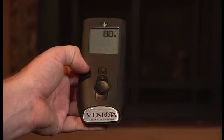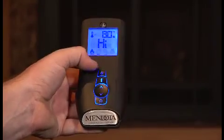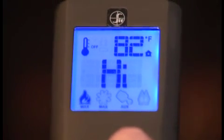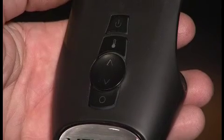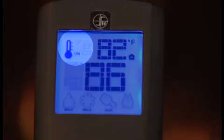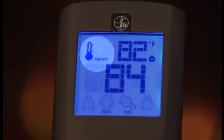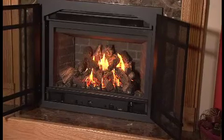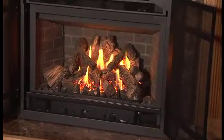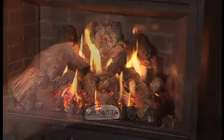To turn on your Mendota fireplace, simply press the on/off button. The remote's display will show all active icons on the screen. Next, select the thermostat mode you wish to use by pressing the thermostat button, with off meaning manual mode, on representing normal thermostat mode, or smart indicating smart thermostat mode.